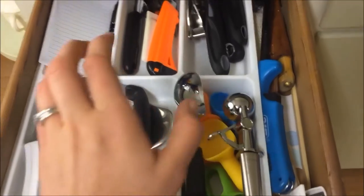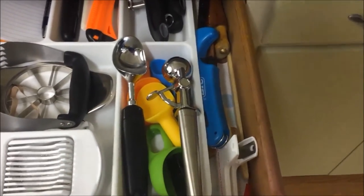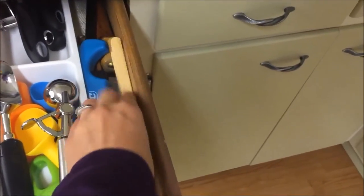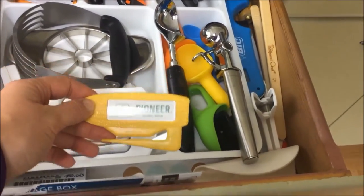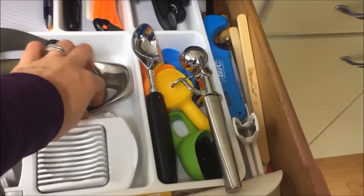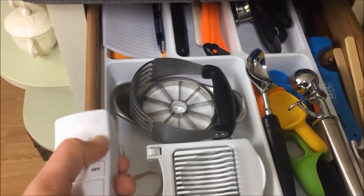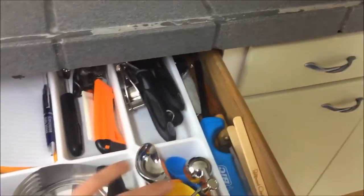I have a lot of ice cream scoops — just got this one for Christmas. I probably should do a kitchen declutter. There are also some chip clips, wooden toast tongs from Pampered Chef, a lid opener, and my Pioneer letter opener which I really like. I also have an egg slicer, pastry blender, apple corer I got for 25 cents at a garage sale, and a Christmas light timer — I have separate categories and got this container at a thrift store.